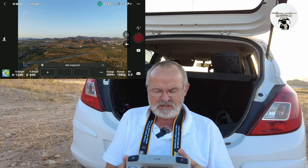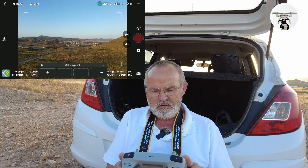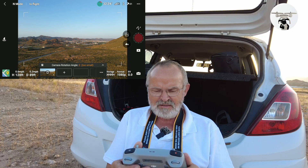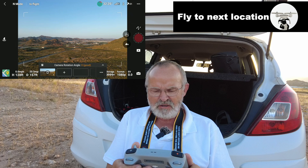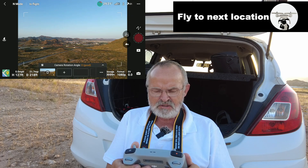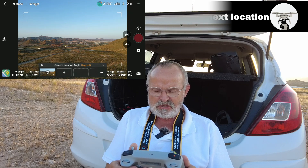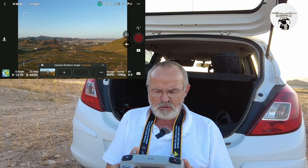This is going to be my first location — right there. I'm going to fly on over to another position. If you notice, it shows the camera rotation angle as good.